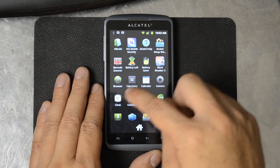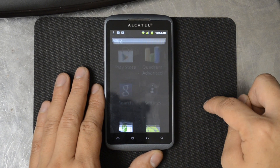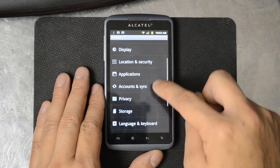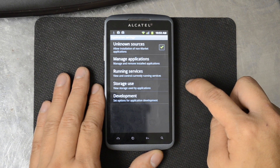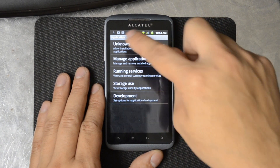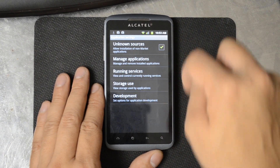Go into your settings and make sure that you're allowing installs from unknown locations. Right there under settings in the application settings you have unknown sources — make sure that's checked.